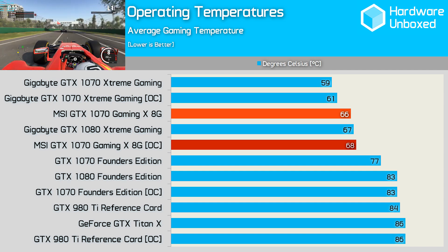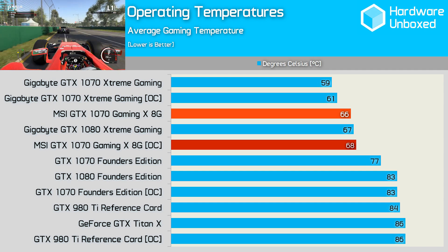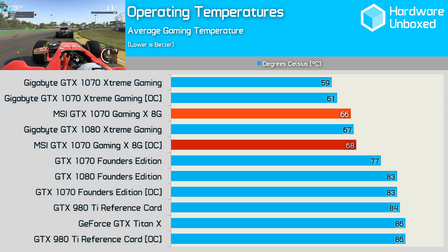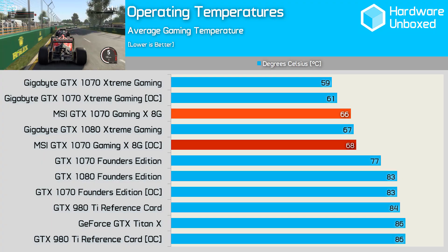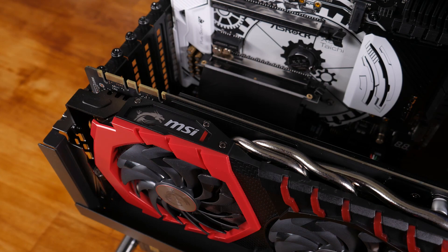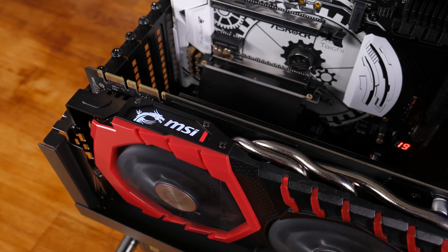What's interesting is that the 1070 Gaming X didn't generate any more noise once overclocked. The card remained whisper quiet as the fans continued to spin at just 1100 RPM. This is an incredible result, especially considering it allowed the card to maintain a clock speed in excess of 2.1 GHz. MSI has delivered what I expect to be one of the very best GeForce GTX 1070 graphics cards around.